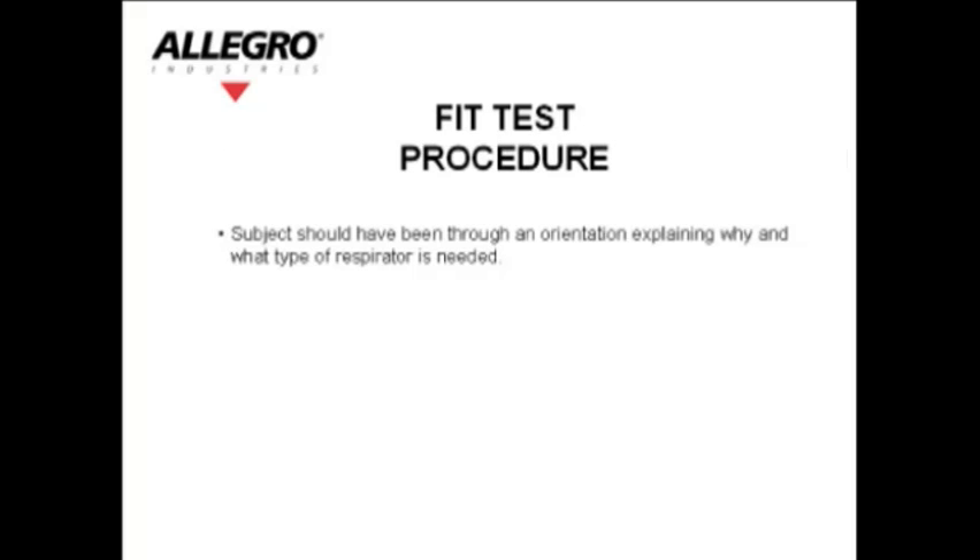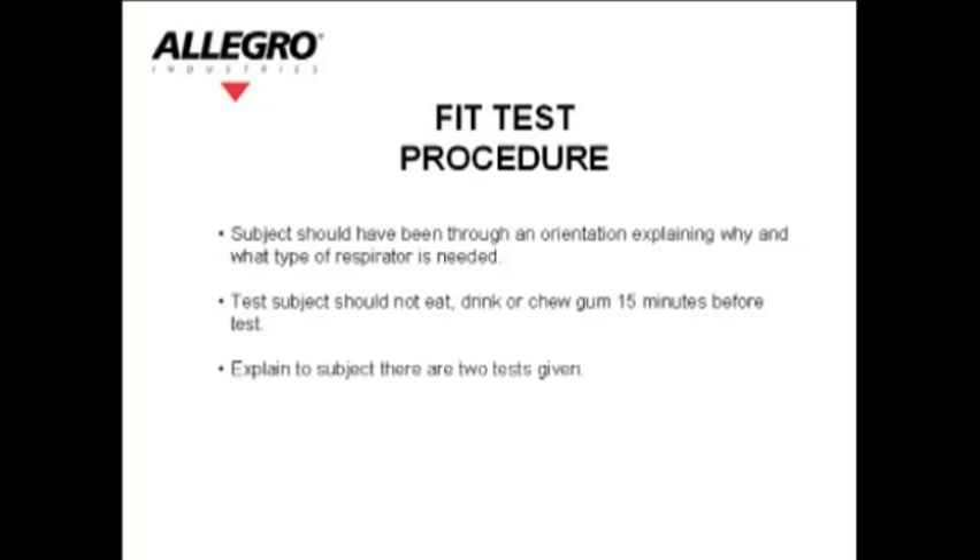Fit test procedure: The subject should have been through an orientation explaining why and what type of respirator is needed. The test subject should not eat, drink, or chew gum 15 minutes before the test. Explain to the subject that there are two tests given.